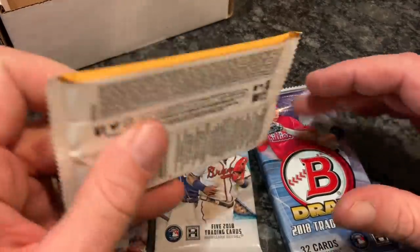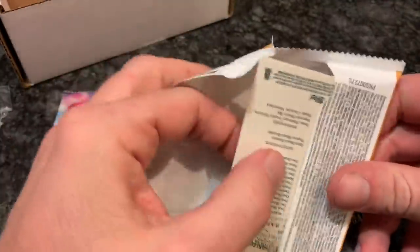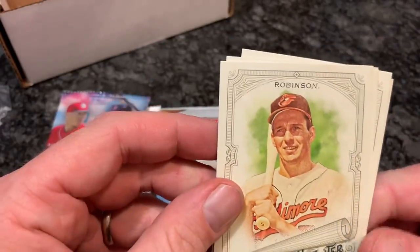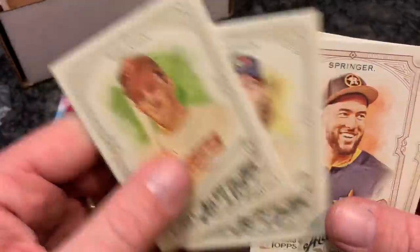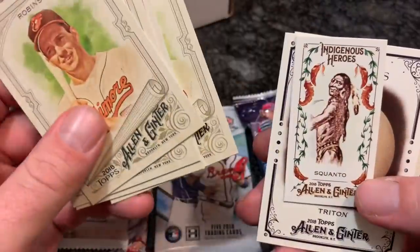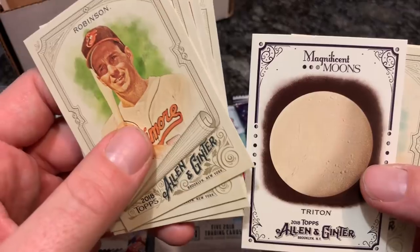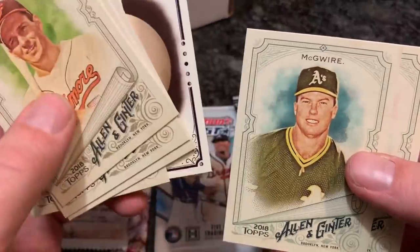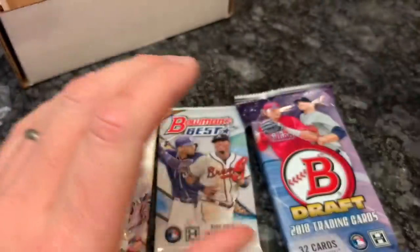Why don't we stick with Allen & Ginter and do the 2018 version. It'd be nice to find an autograph — I've opened several of these packs but never gotten an autograph from Allen & Ginter. We have Brooks Robinson leading things off, then Randal Grichuk, George Springer, Corey Dickerson — Gold Glove Award winner from the Pirates. We have an Indigenous Heroes Squanto card, Magnificent Moons insert, Mark McGwire — looks like circa 1987 or 1988 that picture — and Franklin Barreto is our last card in that pack.